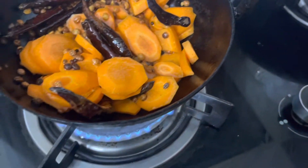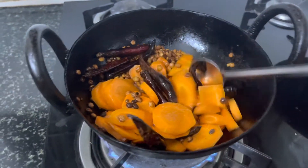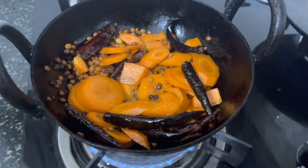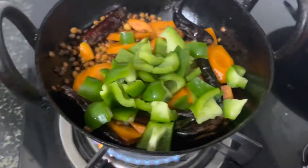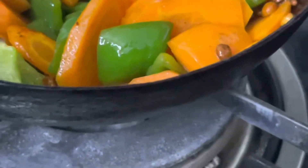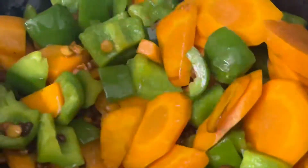I will add some salt to the salad. Now we are going to cut the capsicum. It is not overcooked, so we will open it in this stage.